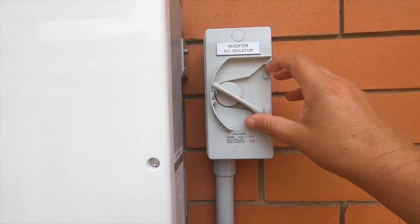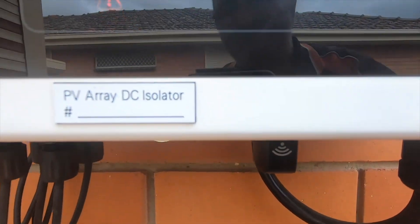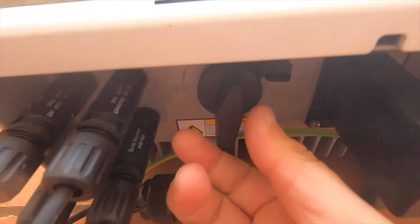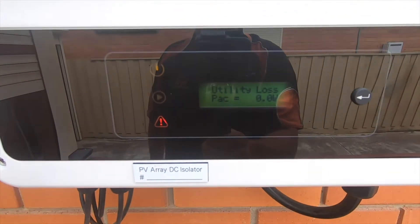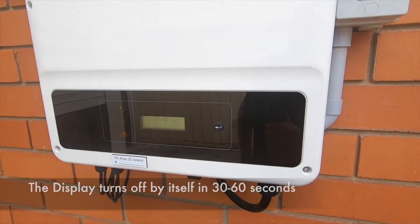So basically all you do is flick that up, and then we have 'utility loss' come up on our screen there, and we have the arrow light there. The second step is to switch off the PV array — photovoltaic array — which is that switch there, and just switch that off. And what that does is it's turned everything off now. So we've got the solar panels not generating any power to the inverter, and the inverter is basically not sending any power to the grid.